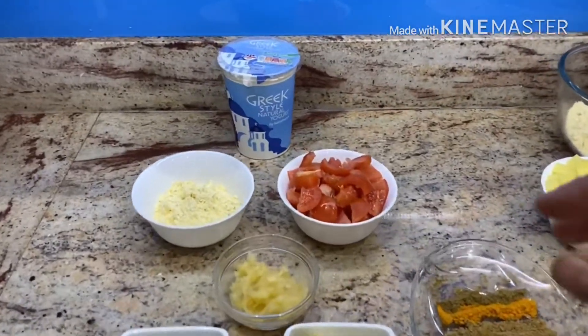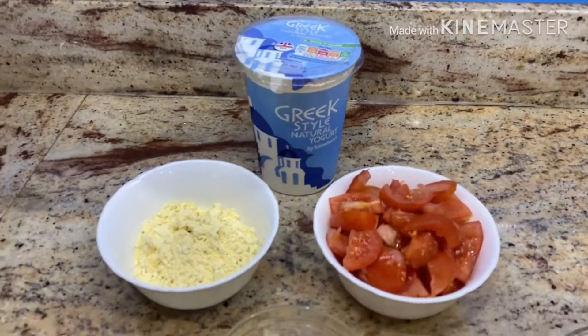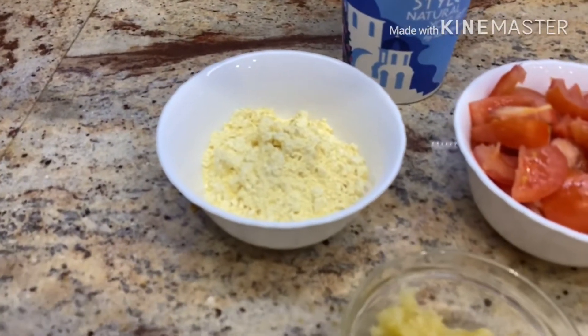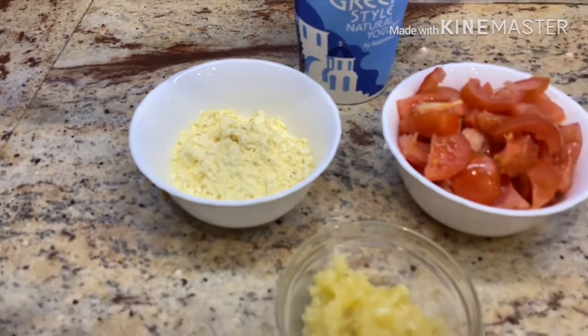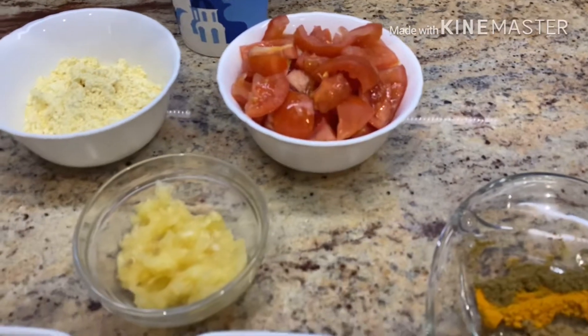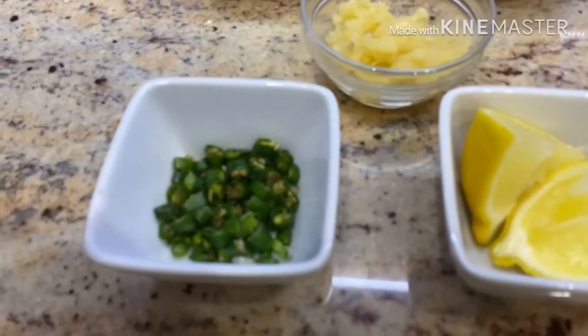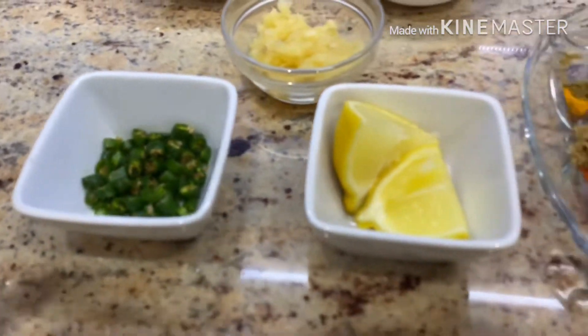For the curry I'm going to take 500 grams of yogurt. To that we will add three tablespoons of gram flour, then we have three tomatoes chopped up roughly, two tablespoons of chopped garlic, then five to six green chilies cut into small pieces, and then half a lemon.